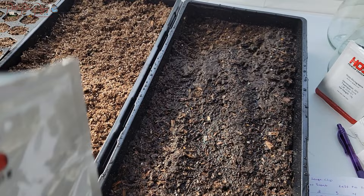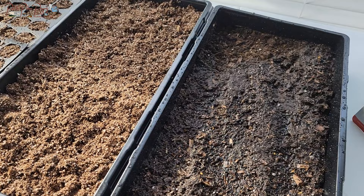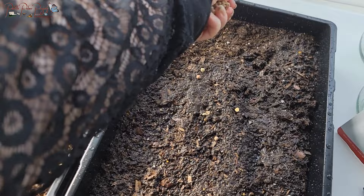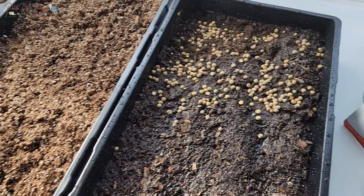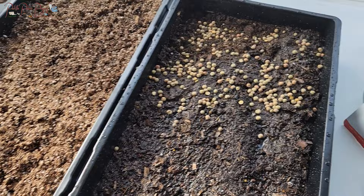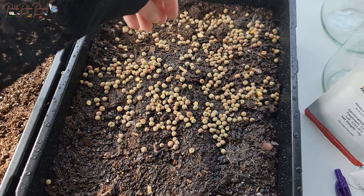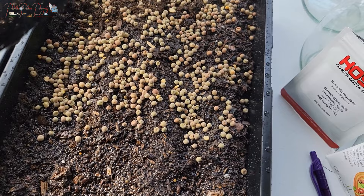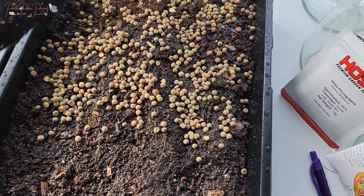The first one I'm going to plant is in the potting soil — this is from Hoss Tools and it's Dunn Peas microgreens. I've never grown from Hoss Tools and never grown this variety. For microgreens you want the seeds really close together, so I'm going to sprinkle them pretty thick — doing half the tray with Dunn Peas and half the tray with broccoli.